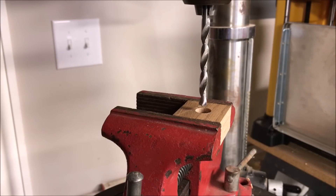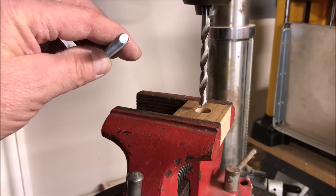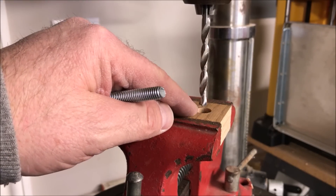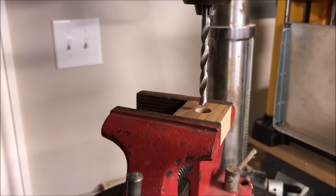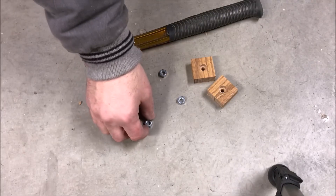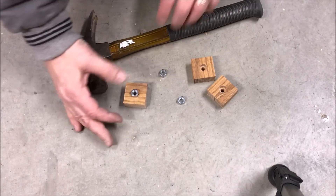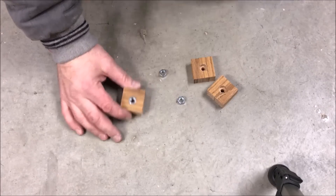I've replaced the Forstner bit with a standard quarter-inch wood bit — the same diameter as the carriage bolt we'll be using. We want to find the dimple in the center of the hole that the Forstner bit left and drill the rest of the way through the blank. Then I'll take the nut, place it into the hole made with the Forstner bit, and using a hammer, drive it into the block of wood.